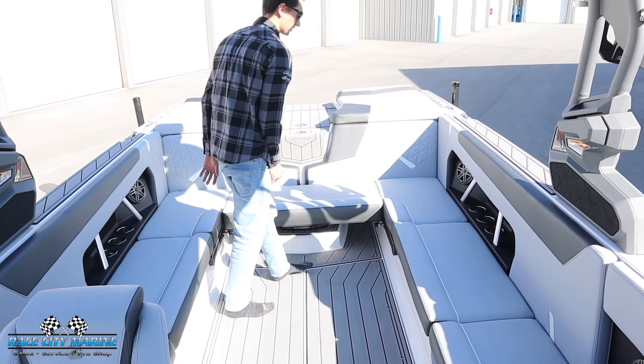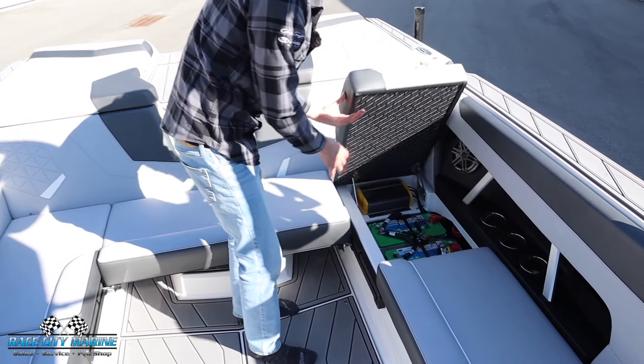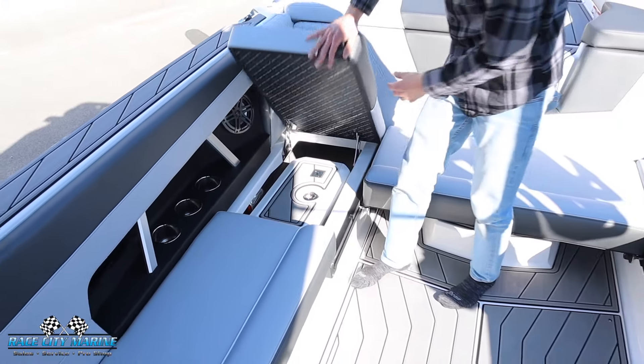These two back cushions are both going to be on a hinge. On this side, you're going to see the dual battery system right here. And then on the other side, if we lift this up, we have an integrated cooler — it even matches the sea deck flooring on your boat.